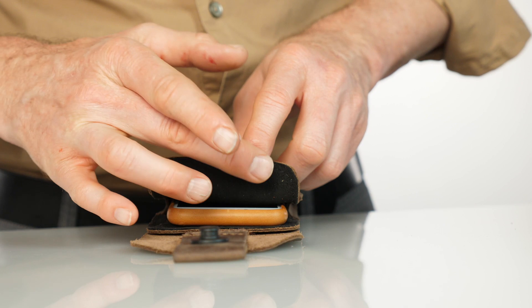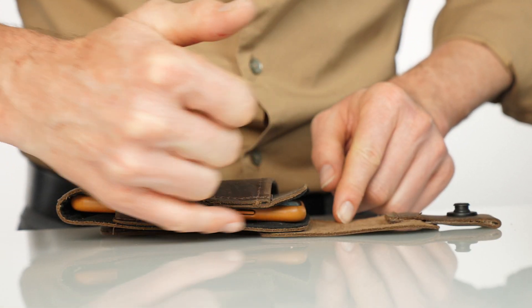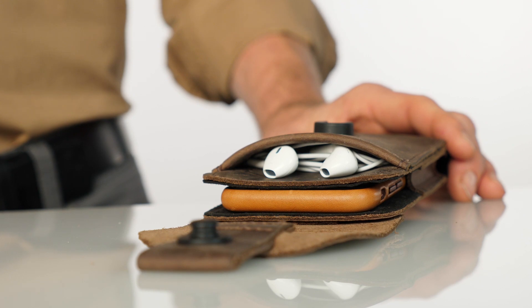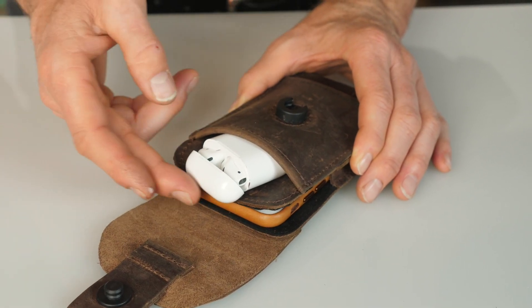On the inside is a super soft ultra suede scratch-free liner, and the sides are tapered to make removing your iPhone quick and easy. On the front is a reasonably roomy leather pocket, great for earbuds or some cash — even my AirPod case can fit in there in a pinch.